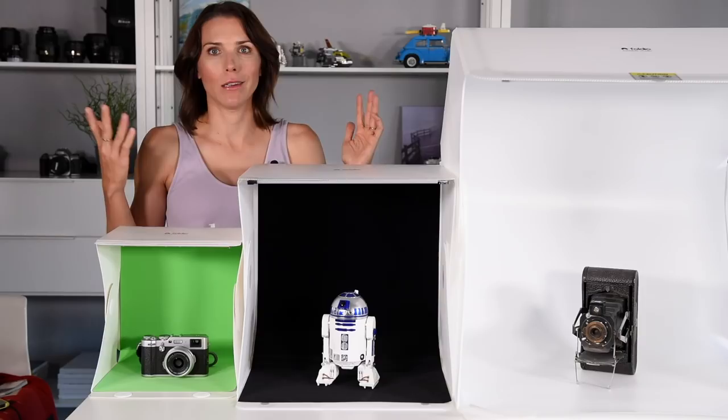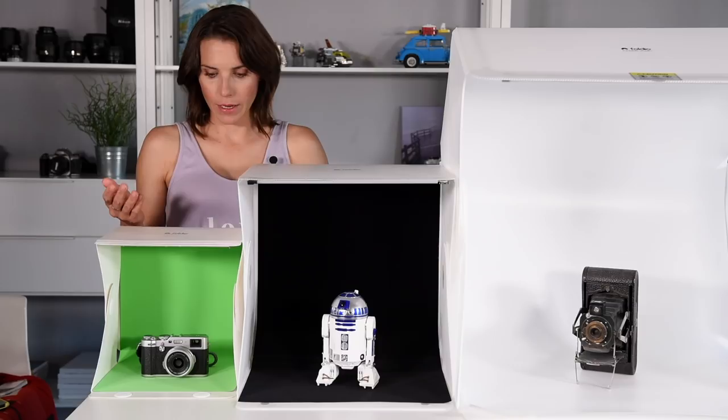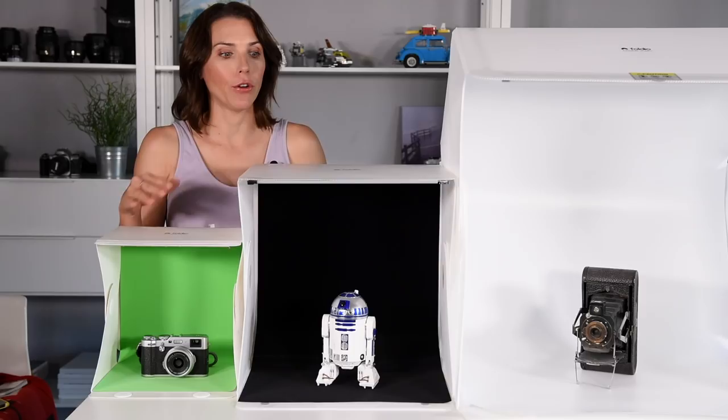So which of these three is the best — which one's for you? It depends. If you want to photograph larger items, the Foldio 3 is definitely the one, but if you have smaller things like coins or small jewelry, the Foldio 1 might be the perfect solution. Somewhere in between, there's the Foldio 2.